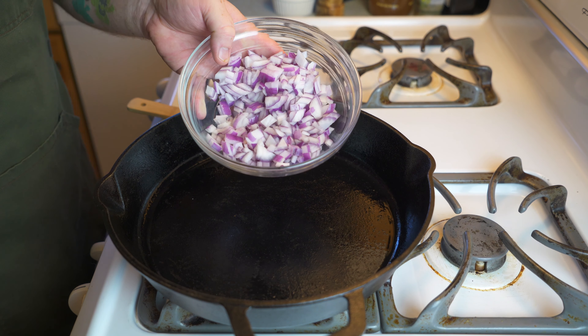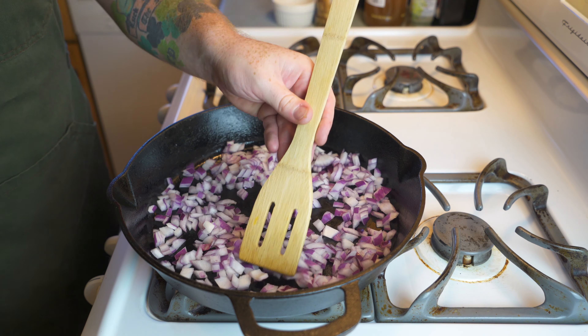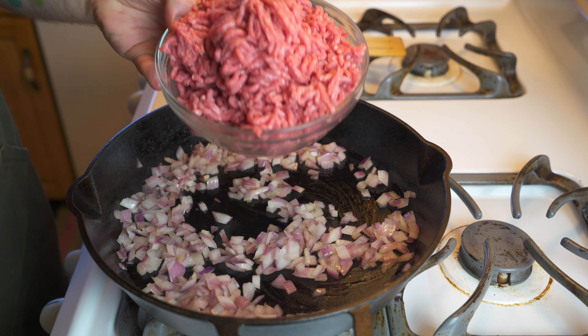All right, my fellow idiots, let's make some chili to start. Get yourself out a large pan — like the cast iron pan I'm using here — and throw in half of a large red onion, a little bit of olive oil, and just fry the onions for the next three to five minutes until they get nice and soft, translucent, and fragrant.